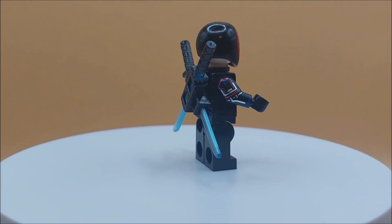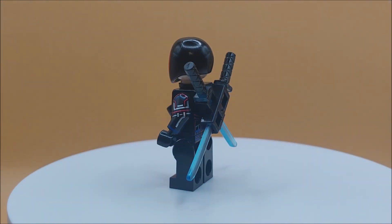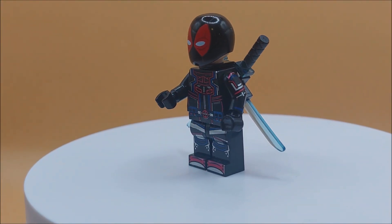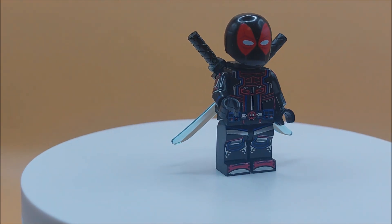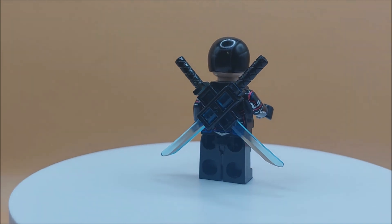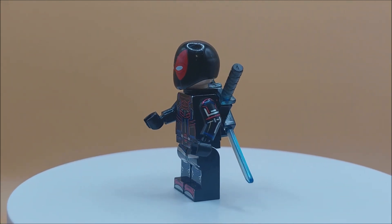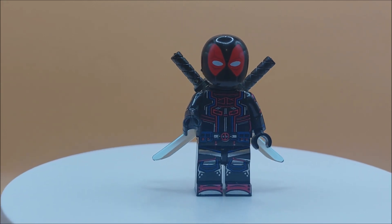I'm calling this fella Darkpool because he's like Deadpool but in black — it's like a color reversal, really. The black and the red have swapped places, and he's got these cool transparent swords. Another really cool take on the merc with a mouth.